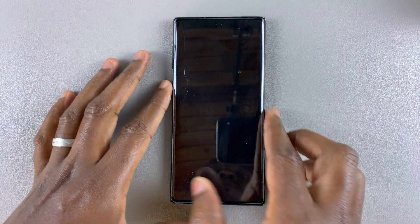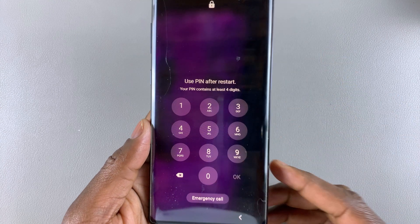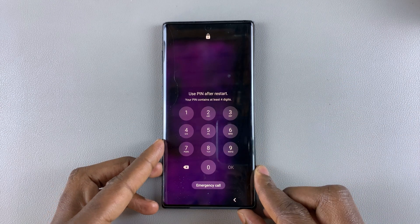This is the Galaxy Note 10, and today I'll show you how to remove a forgotten PIN, password or pattern from this phone.